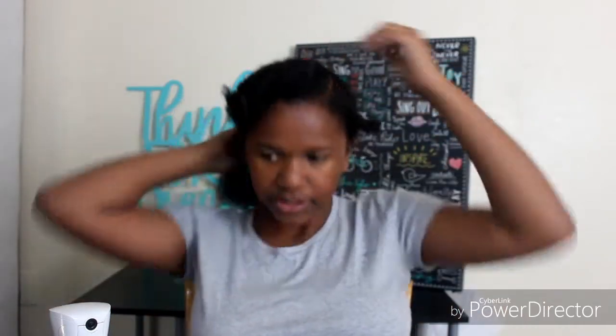If it's not detangling your hair, I would just add some more water because your hair is probably not as wet as it should be.